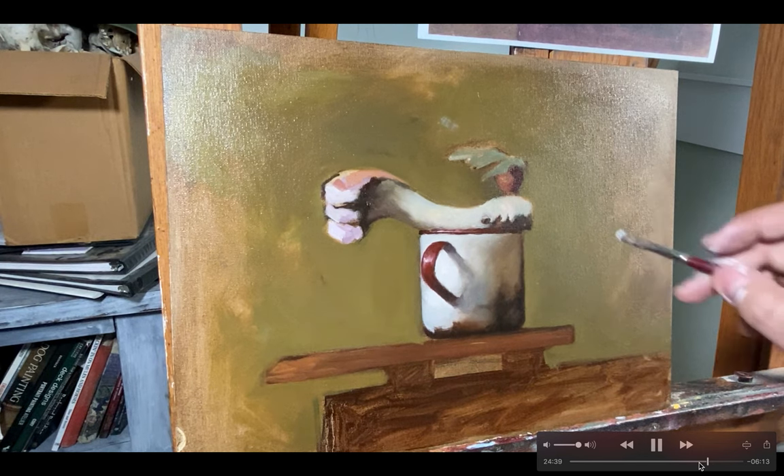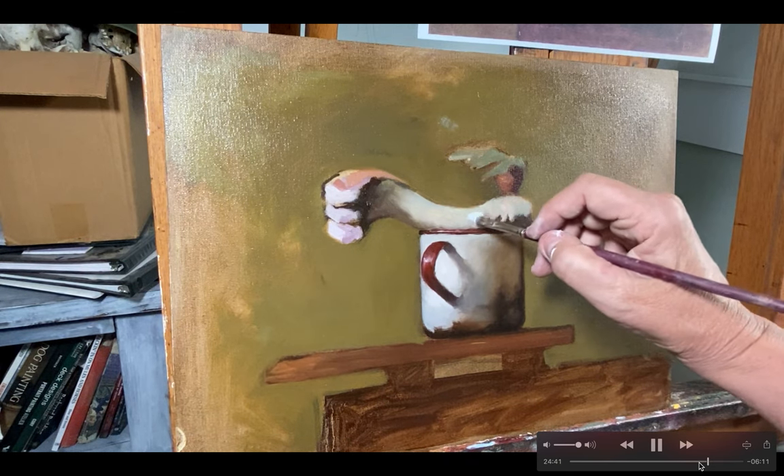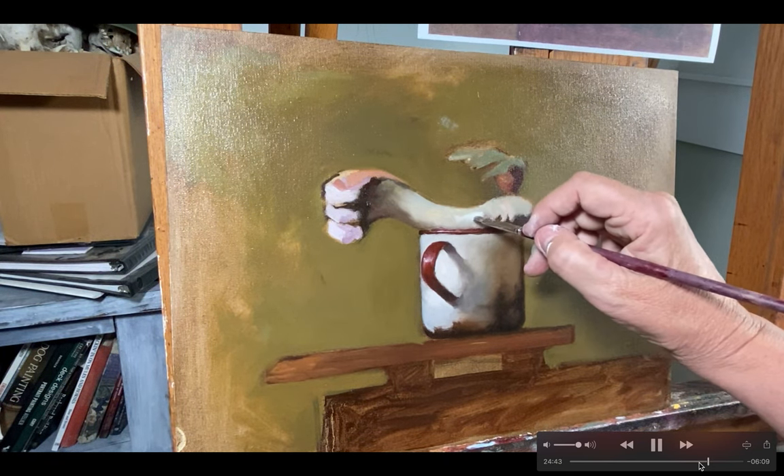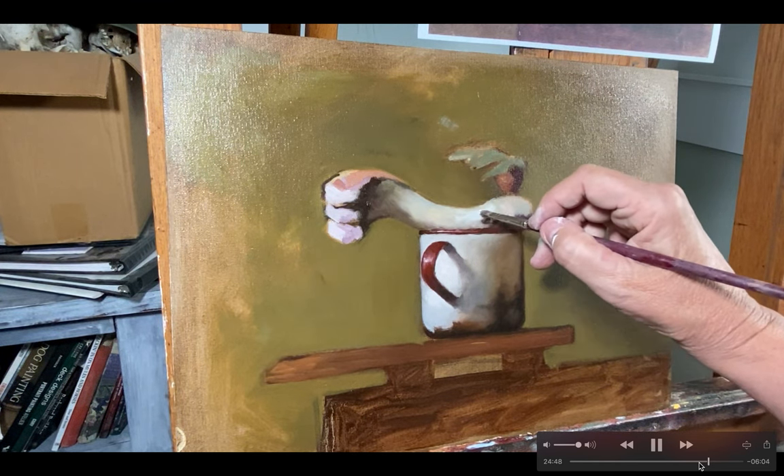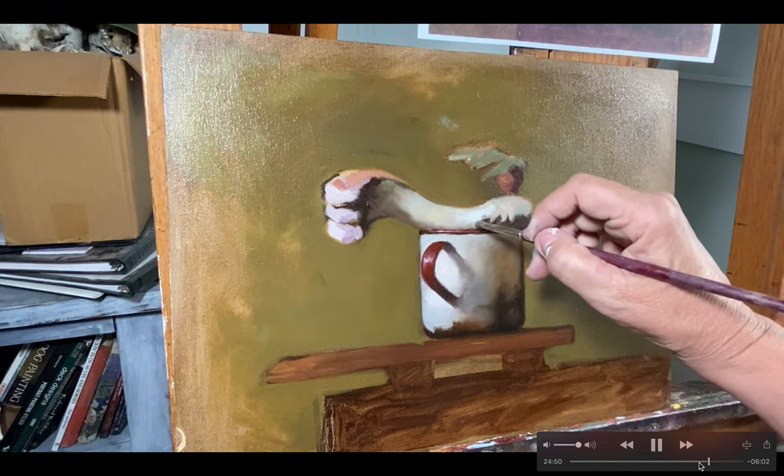I apologize if the process of mixing the palette feels a little arduous, but if you do it correctly it just makes your life so much easier when you're painting.